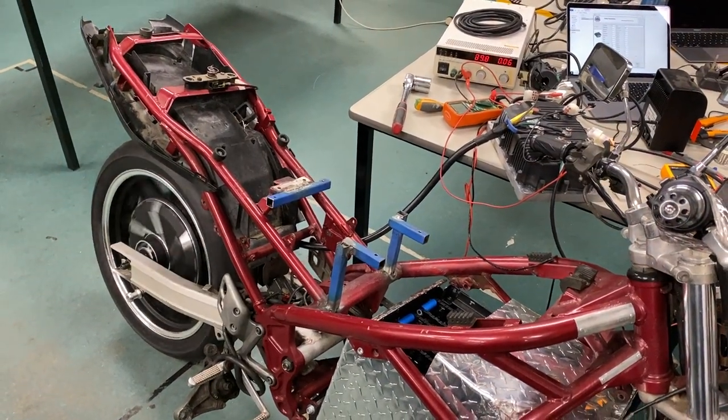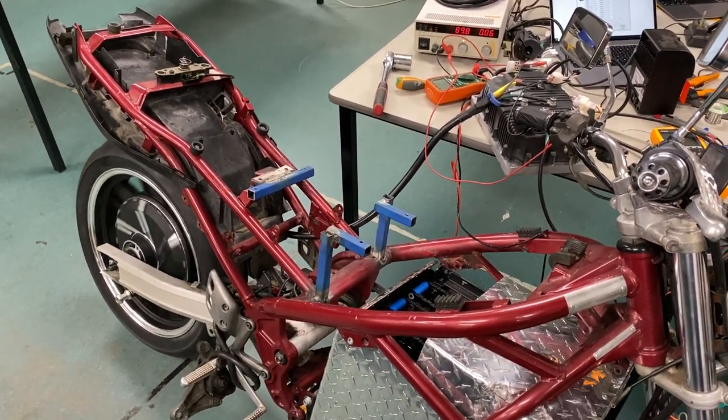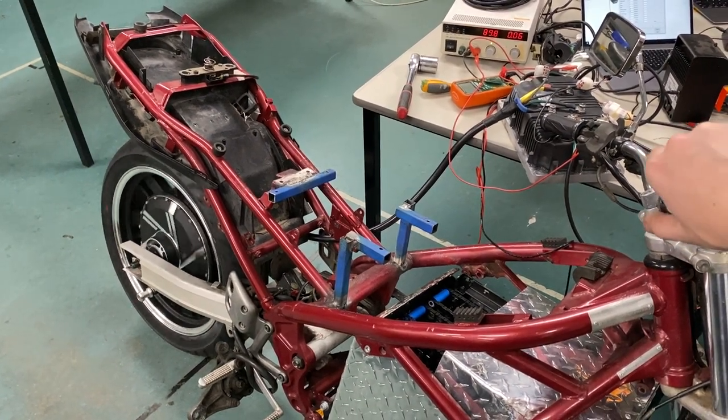I've currently got the motor current limit and percent set all the way down just for safety, so hopefully we'll go much faster than that.